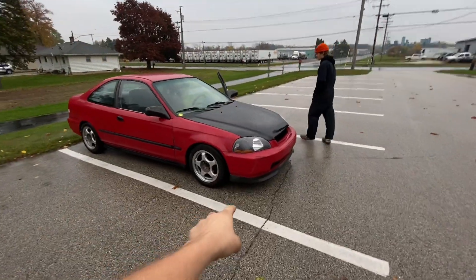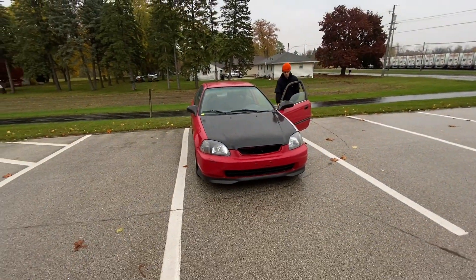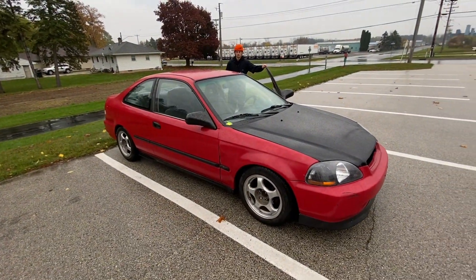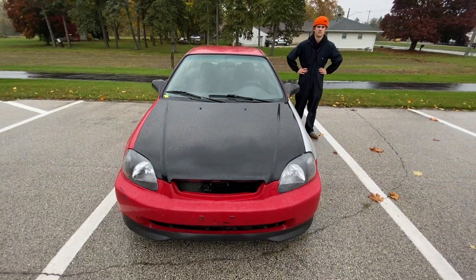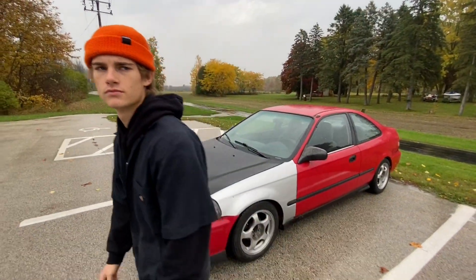Shoutout to the homie droppers for the whip. I love the whip on this thing, I really think it completes the look. We're going to go ahead, drive it back down the road, get it back to the shop, get our cars parked in order. We'll get some pictures of this thing right now and then we'll get some rollers.